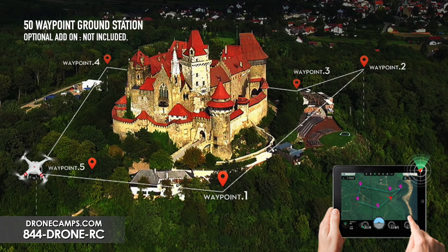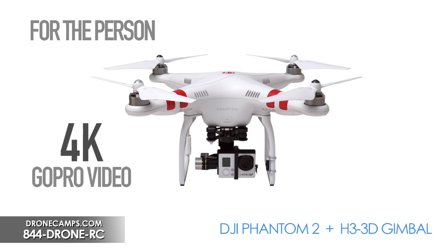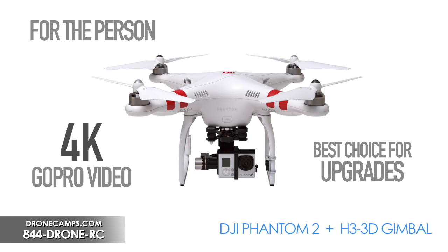This one is for the person who wants higher grade video. We like to say that the Phantom 2 has a lot of possibilities for upgrades in the future. It has a different board configuration inside than the Vision Plus, so you can definitely add on a lot of things to this copter.